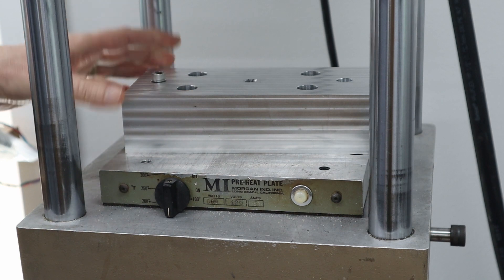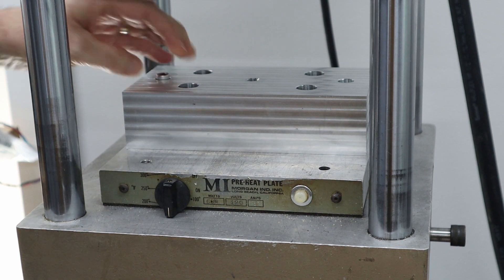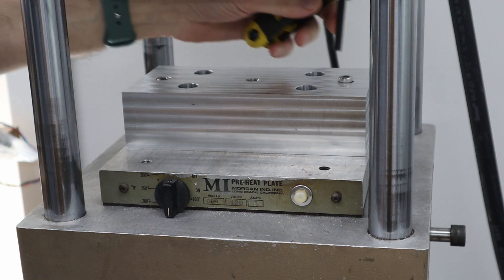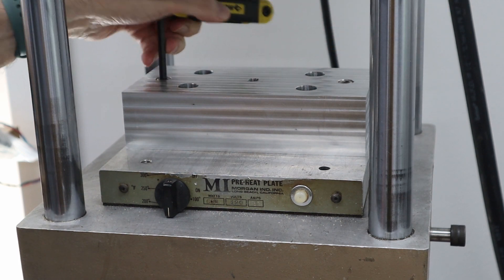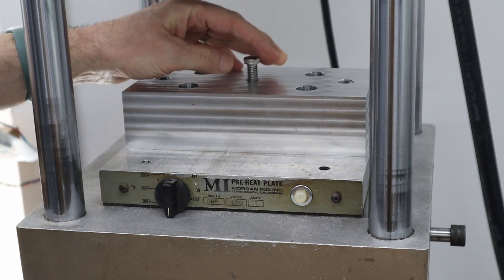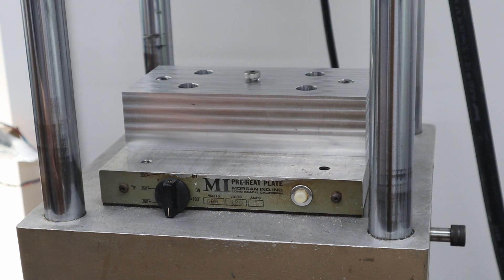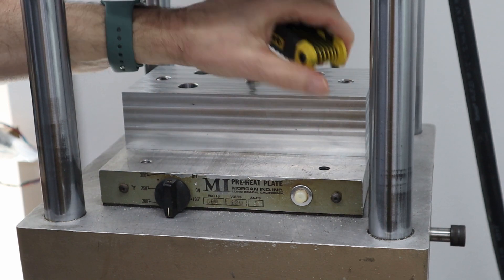I've got the two-inch socket head cap screws. That'll hold it down nicely and keep it located. When I put the centering bolt in, it will locate the molds.